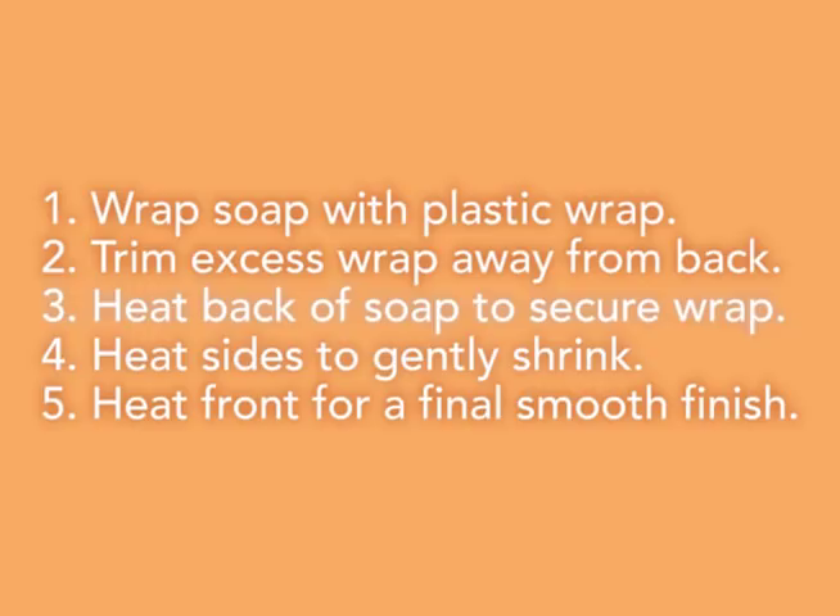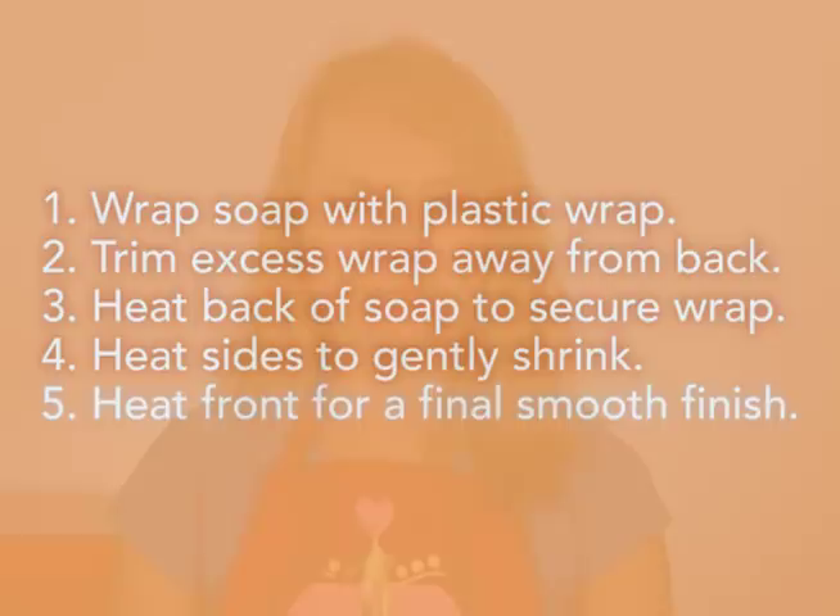Thanks for joining me today on Soap Queen TV. Remember, look around your house and see what cool things you have to wrap your soap with. Join me next time as I tell you how to do basic melt and pour layers. Until then, happy soaping.